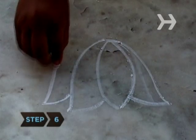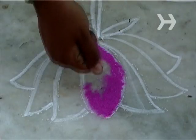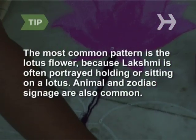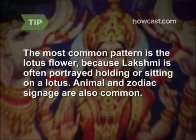Step 6. Draw or trace Rangoli patterns on your floors with chalk and fill them in with powder. You can also buy premade Rangoli and set them on your floor. The most common pattern is the lotus flower, because Lakshmi is often portrayed holding or sitting on a lotus.